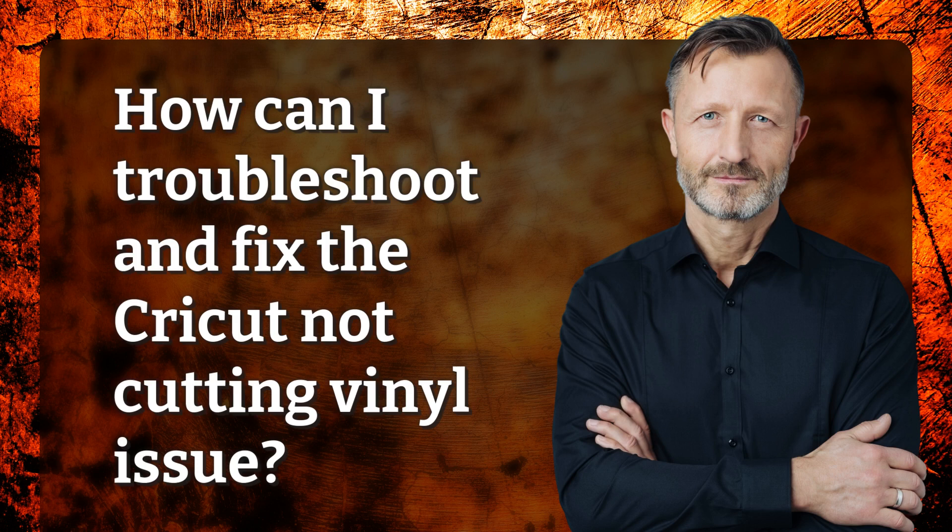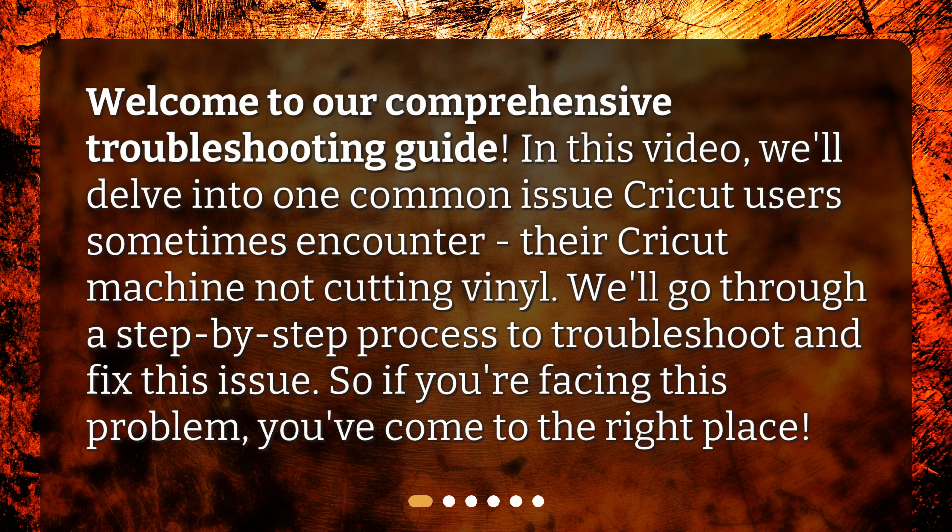Welcome to our comprehensive troubleshooting guide. In this video, we'll delve into one common issue Cricut users sometimes encounter: their Cricut machine not cutting vinyl. We'll go through a step-by-step process to troubleshoot and fix this issue. So if you're facing this problem, you've come to the right place.